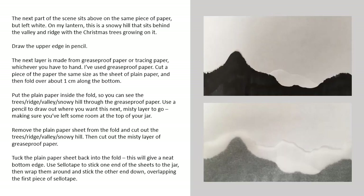The next layer is made of greaseproof or tracing paper, whichever you have to hand — I've used greaseproof paper. Cut a piece of the paper the same size as the sheet of plain paper and then fold over about one centimetre along the bottom. Put the plain paper inside the fold so you can see the trees, ridge, valley and snowy hill through the greaseproof paper.